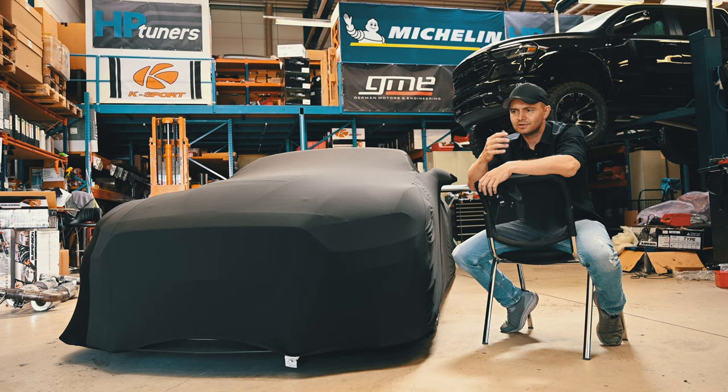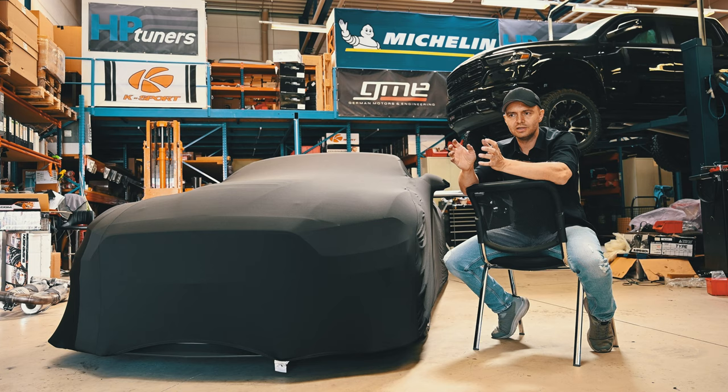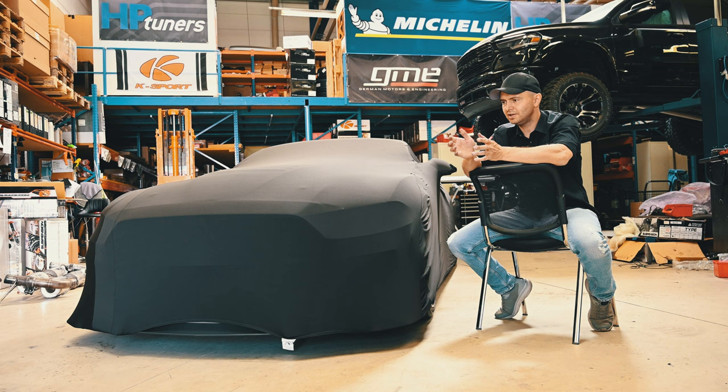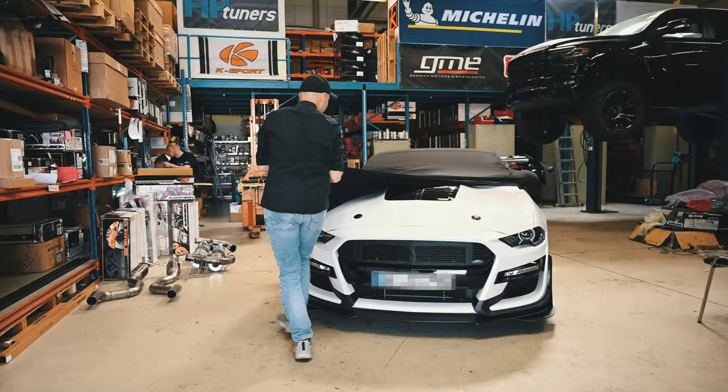The customer said he wants it in white with all the GT500 exterior and, of course, the power. But he also wanted different wheels that look better. And I said, well, if we're already making custom wheels, why not also do better brakes instead of using the standard ones? So the result was a GT500 convertible which is even better than a GT500 from the factory. And here it is.